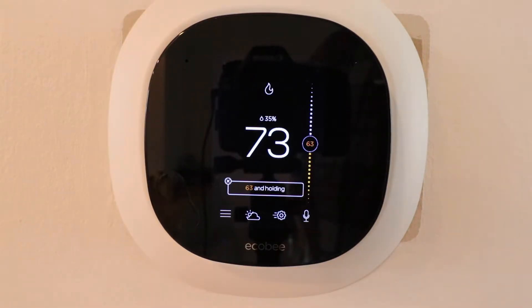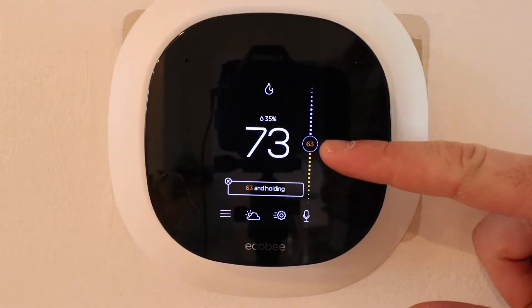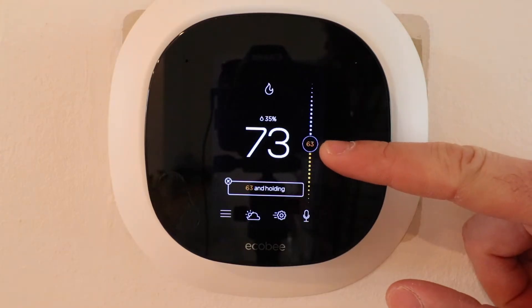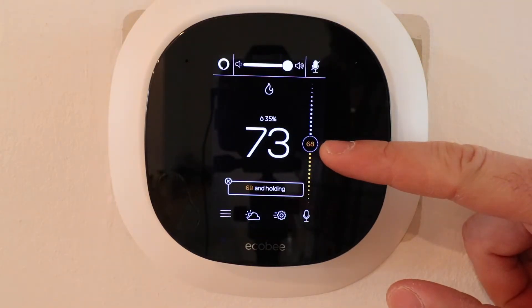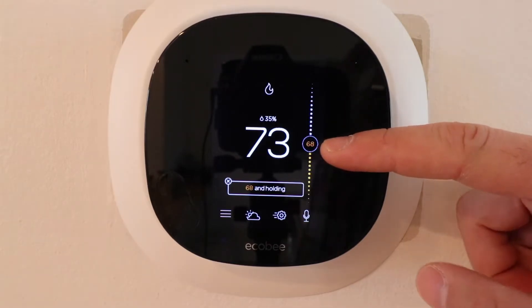Let's just try an Alexa command. Alexa, set thermostat to 68 degrees. The heat is set to 68. You can see that our temperature changed from 63 to 68.